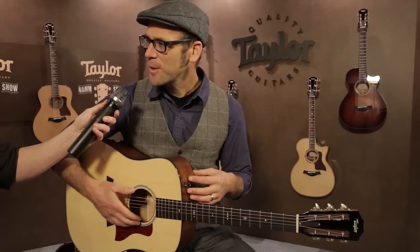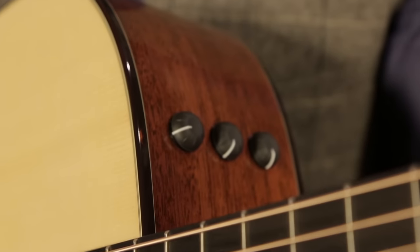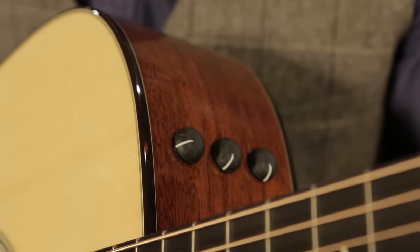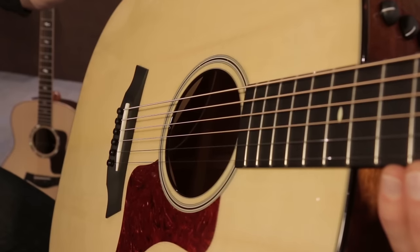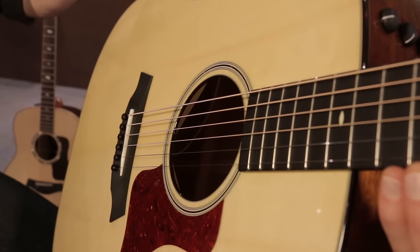This is our 510E model. It's part of our newly redesigned 500 series line of guitars. It has solid mahogany back and sides, and for the first time we're including a Lutz spruce top. Lutz spruce is a naturally occurring hybrid between Sitka and white spruce.